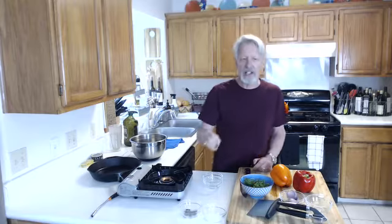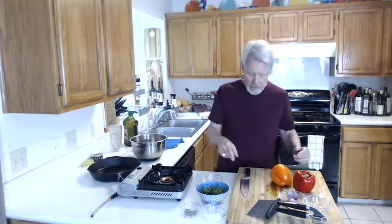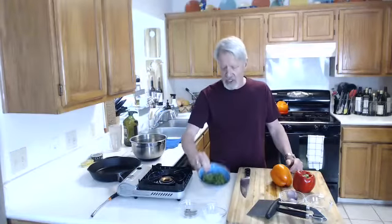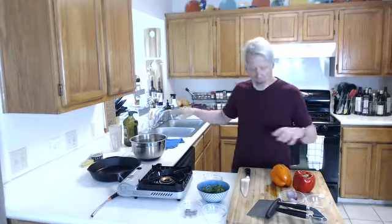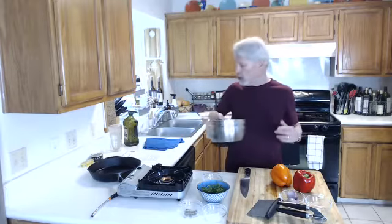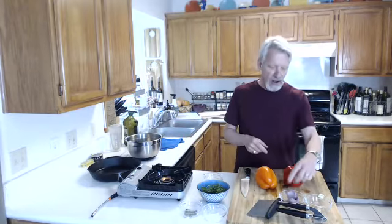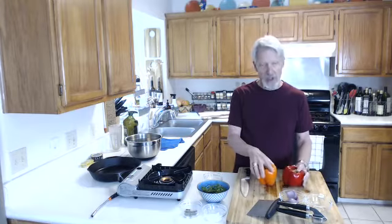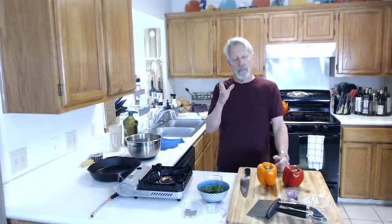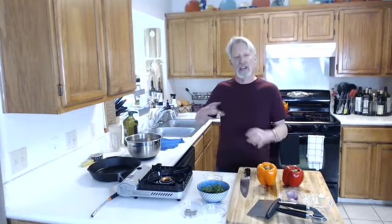I'm not salting the meat separately. We'll chop this curly parsley in a minute. What we're going to do is get the garlic, shallots, and bell peppers into this chimichurri. Once we get all that done, I'll get the meat seasoned. Once the meat's cooked, we slice it up and put it in there so all that flavor mixes together.